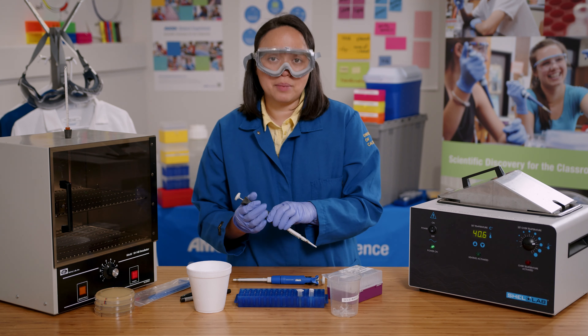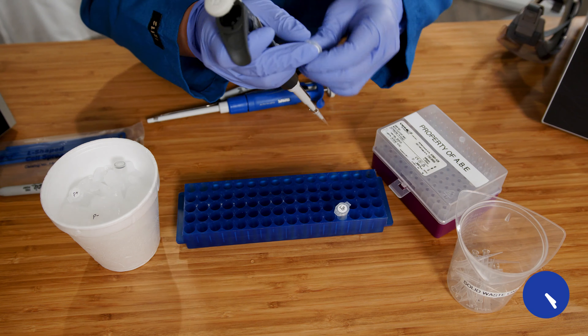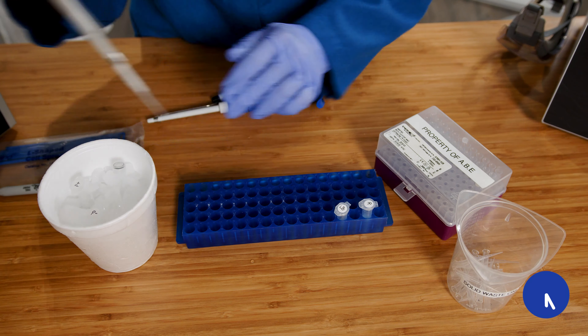Next, I will add 10 microliters of the plasmid to the experimental tube. Then I'll let everything sit on ice for 15 minutes.